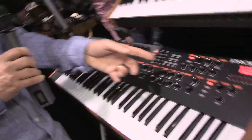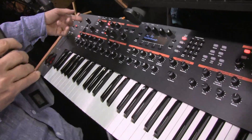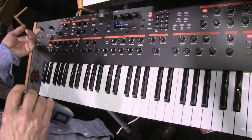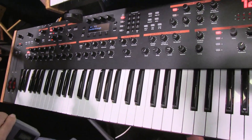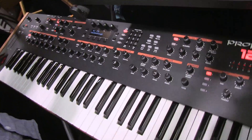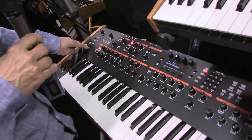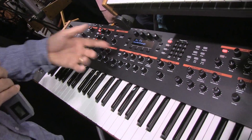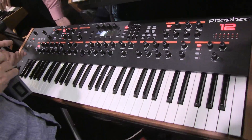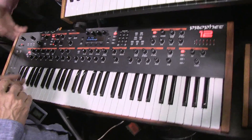We have four LFOs and four envelopes per voice. We have a dual stereo analog distortion at the end — if you really need to make it even dirtier, you can already do it. So it just does everything. We have new controllers — we took the sliders off of the Tempest, so these are both position and pressure sensitive. Pretty much every knob's a controller, because knob per function is the way to do it. That's what's really great about the other models too.